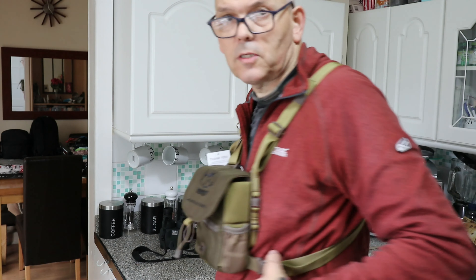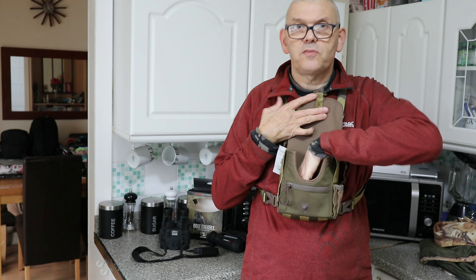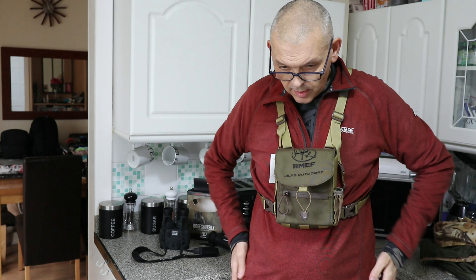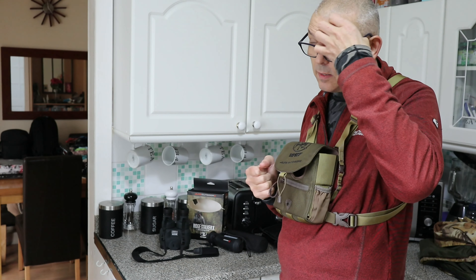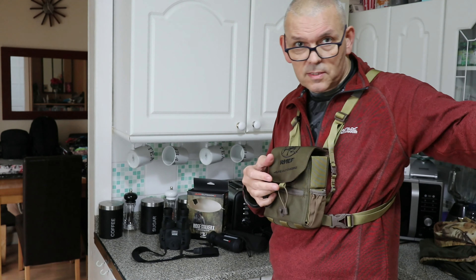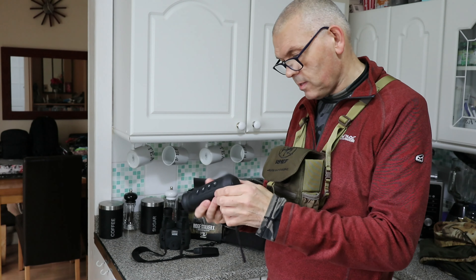It feels comfortable, it really doesn't hinder anything. You can use this for other things as well. I have got a belt — a waist belt which I put my phone in. I do have different backpacks depending, but really if I'm on my bike — I have an electric bike — and I stop and I want to look at something, I live near the sea so I'll be going along the front seeing things. This is mainly for spotting at night.